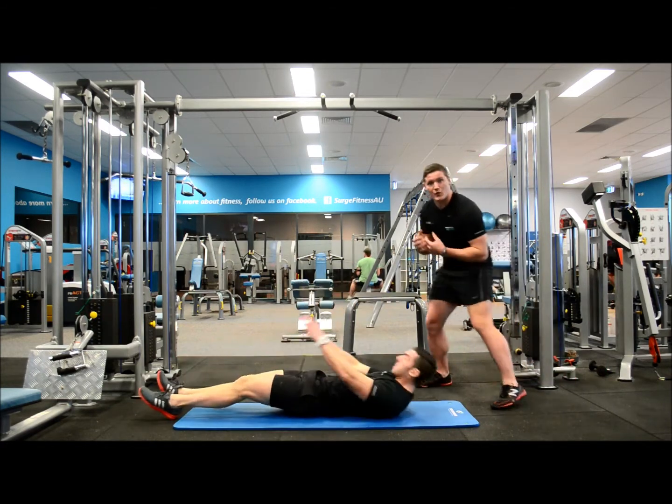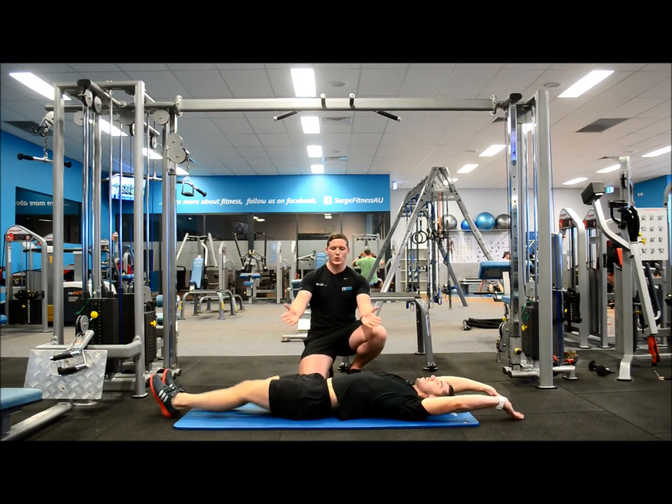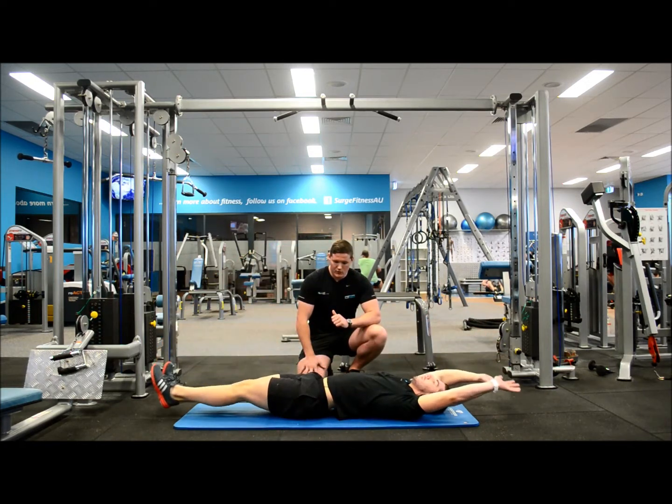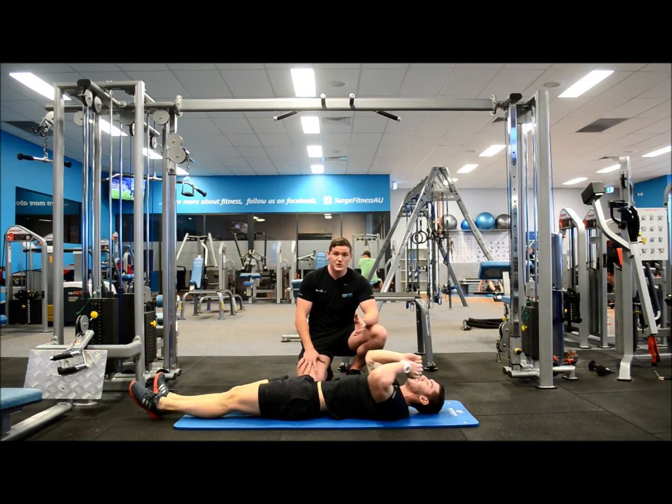Rolling over, we're going to do what's called a V sit-up now. So Ellis is going to bring his hands and his legs all together, just like in a V, lifting the upper body up off the ground. If this is too hard, you can always just do some leg raises or just some crunches.